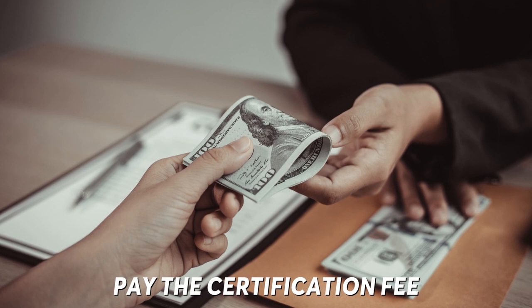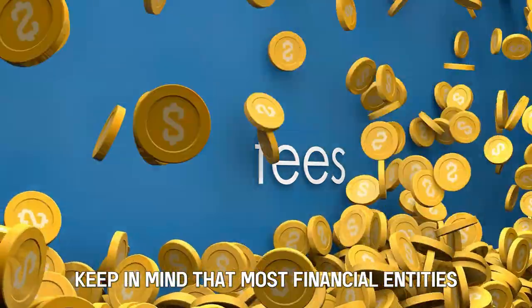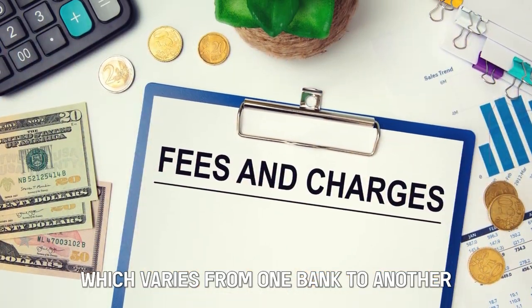Pay the certification fee. Keep in mind that most financial entities charge a certification fee, so you'll have to pay the fee, which varies from one bank to another.